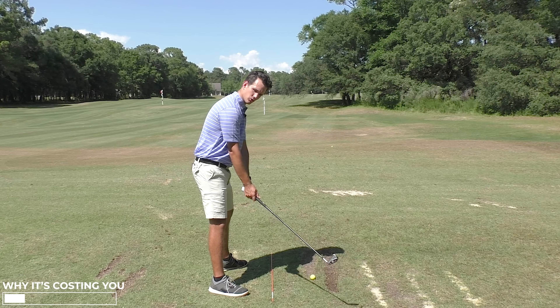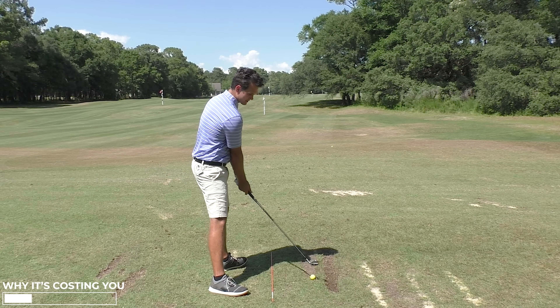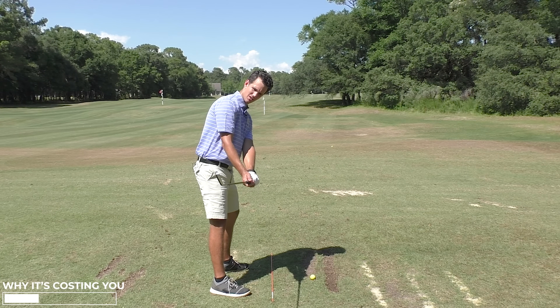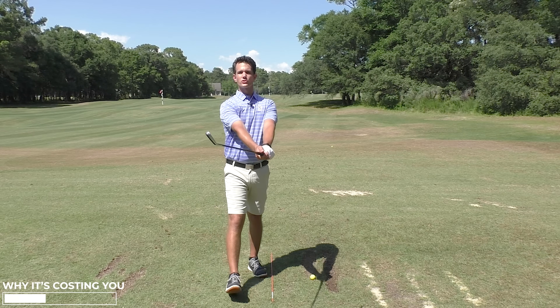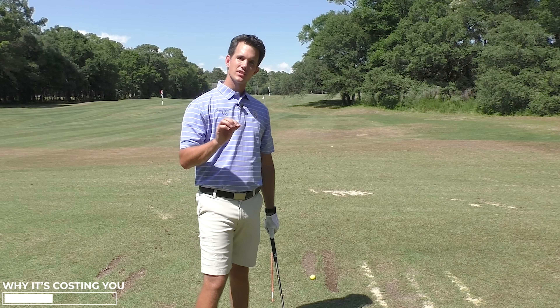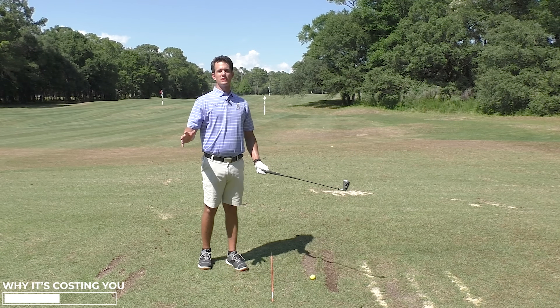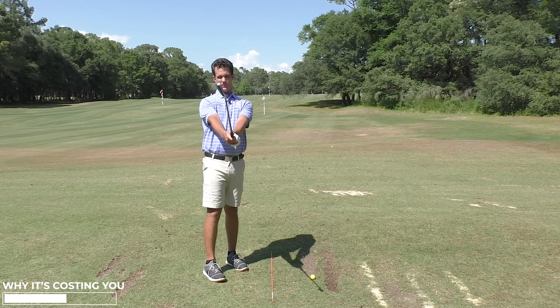So the second I choose to open the club face is the second that, at impact, it's pointing right — it's open. I get back to the ball, and the ball's going right for the right-hand player. It's going off the planet, unless I do one thing: I have to use psycho hand manipulation.